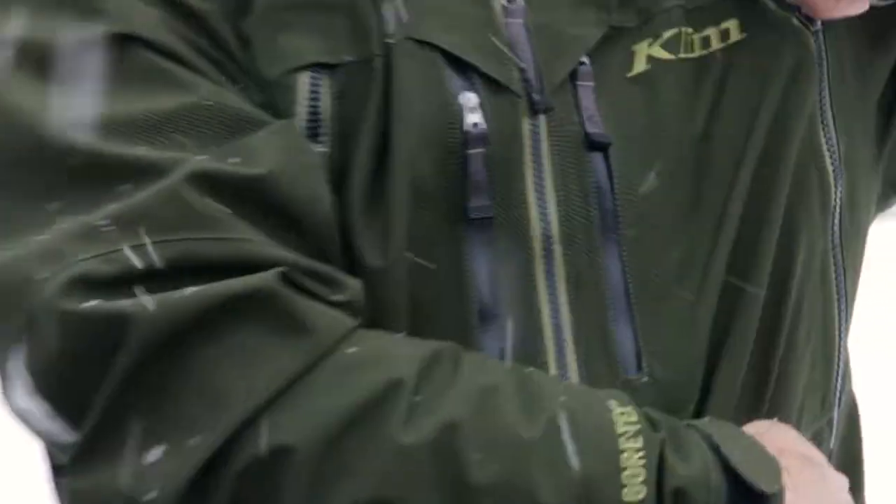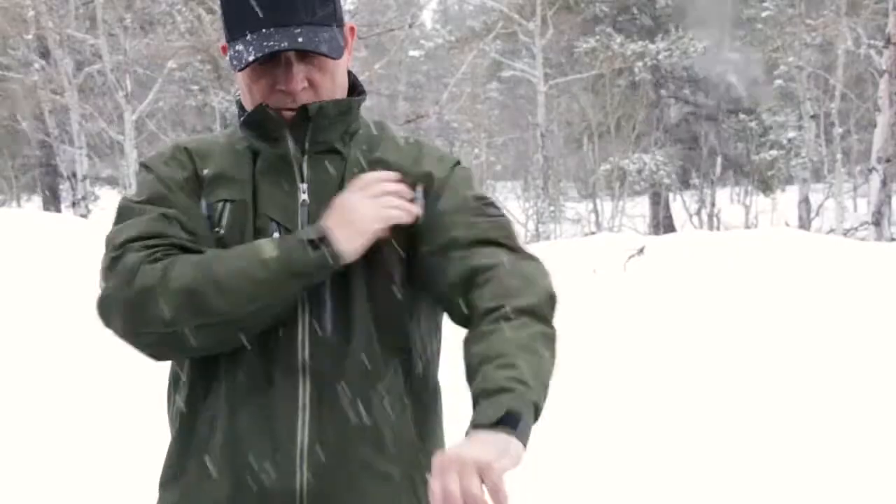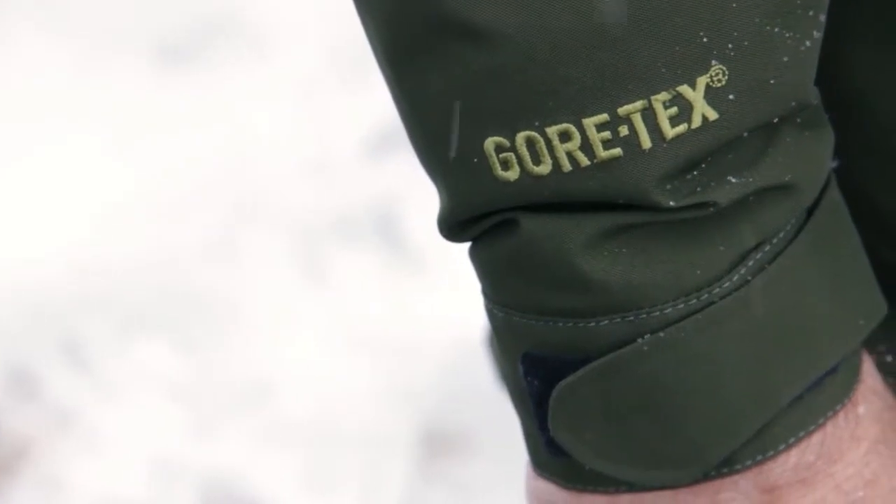The chest and back vents have been redesigned to include a mesh backing in the openings to help keep snow out and to allow easier access when you've got a backpack on. It's taking function out in the field to the next level.